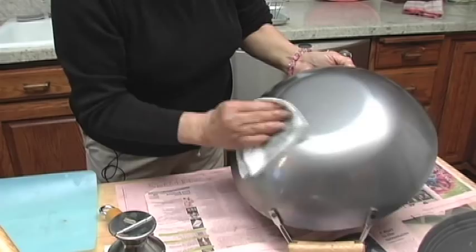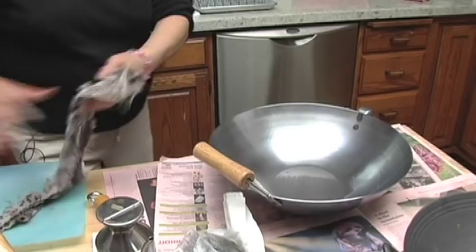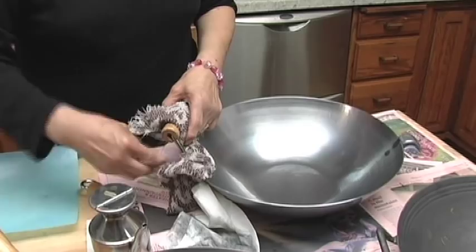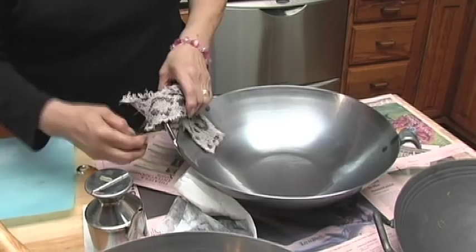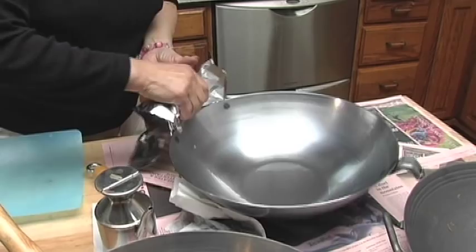Not to worry if you have some residue on your towel — that's all going to bake away. With this wok that has a stationary handle, we're going to use a damp dish cloth to cover it so that it will protect your handle while we bake it in the oven for 20 minutes. I wrap the damp towel around the handle and then cover that towel with aluminum foil. Get a piece of foil, cover it — your handle will be protected.